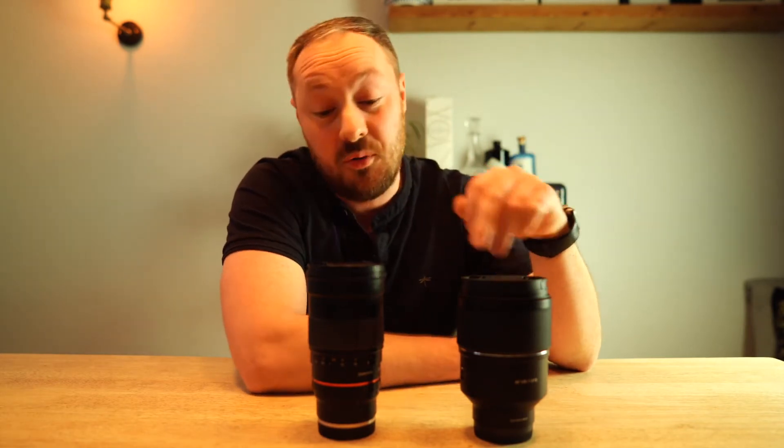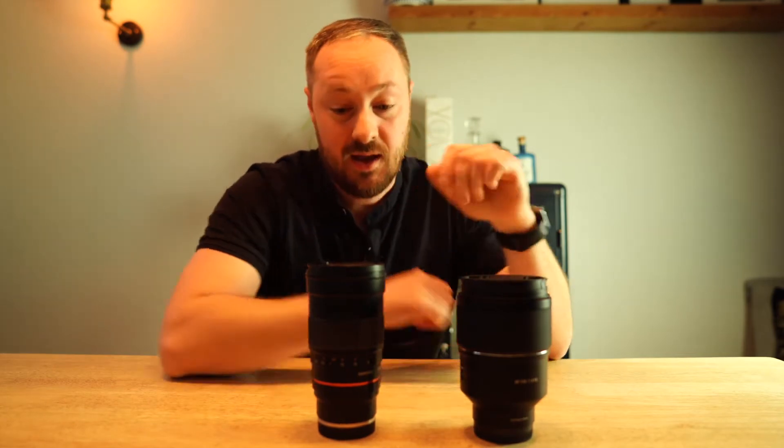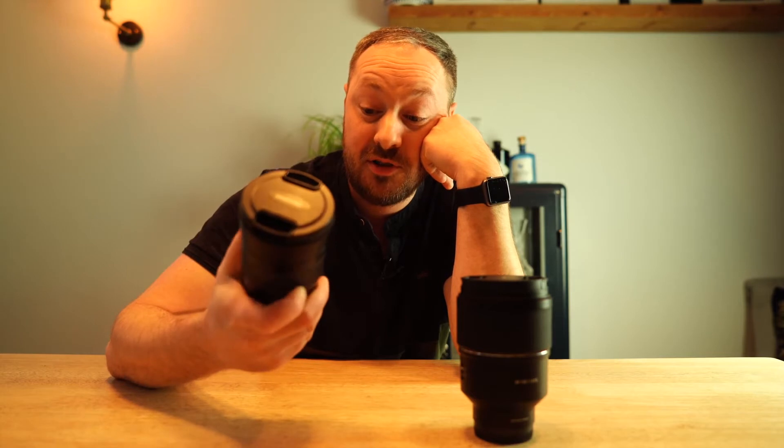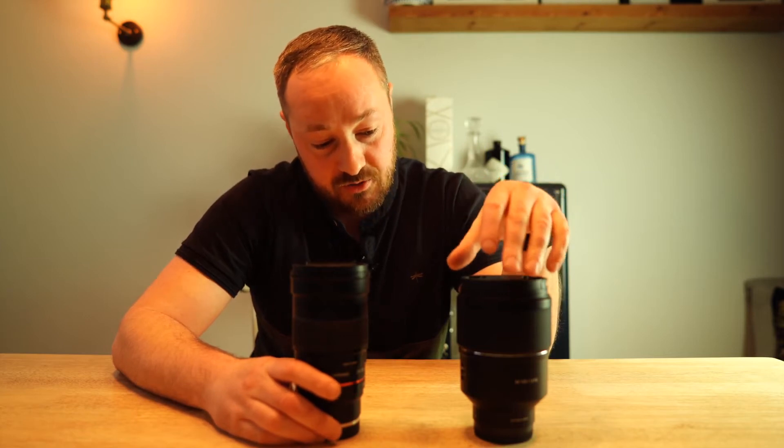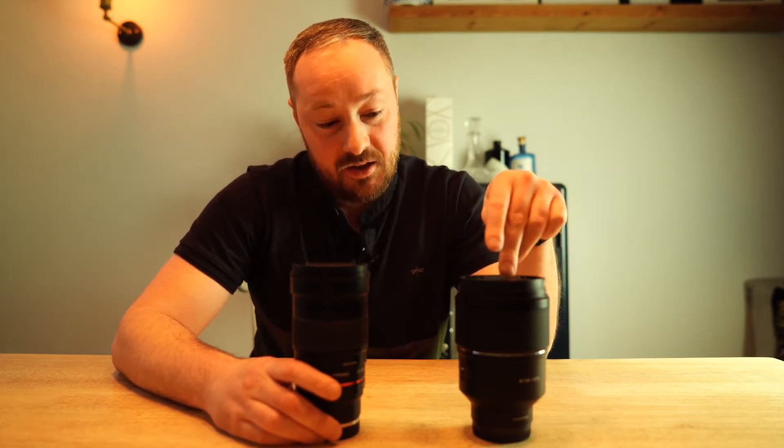The second thing I thought was: I wonder what it's like compared to the old 135, which is an f2 and is obviously famous in the astro community for being an absolutely fantastic lens. So this one's got a lot to live up to. With it being a stop brighter at f1.8, it could be really interesting.